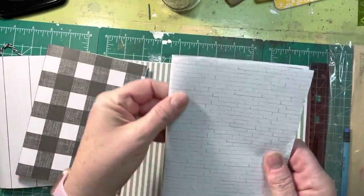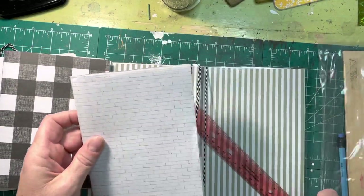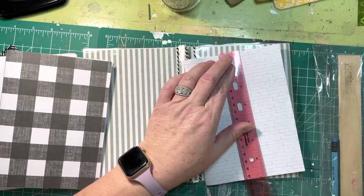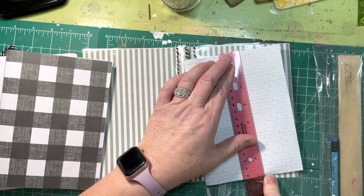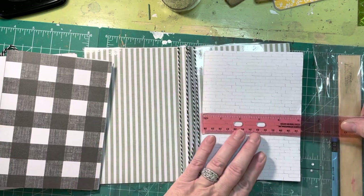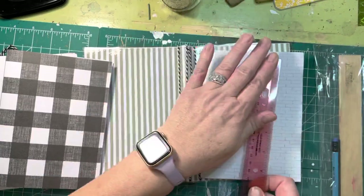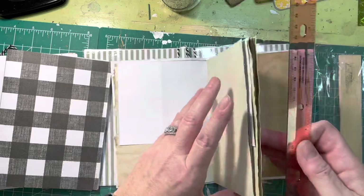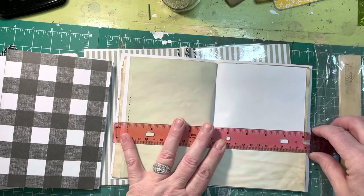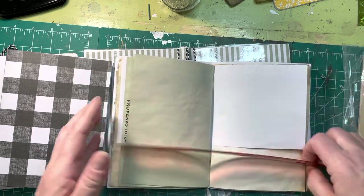Then you want to cut down your three signature covers. Your signature covers are exactly seven inches tall and they are five inches wide. So you're going to cut them seven inches tall, and of course you have to have it open because we're going to fold it, so it's going to be ten inches wide — or it might be a little more than ten inches.